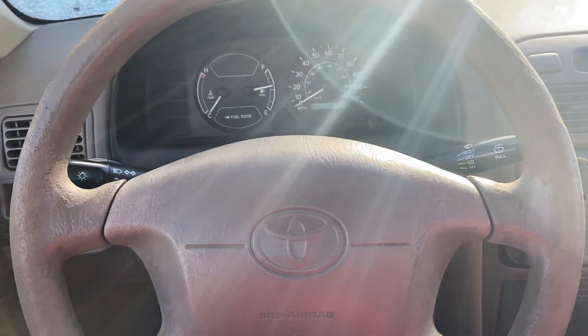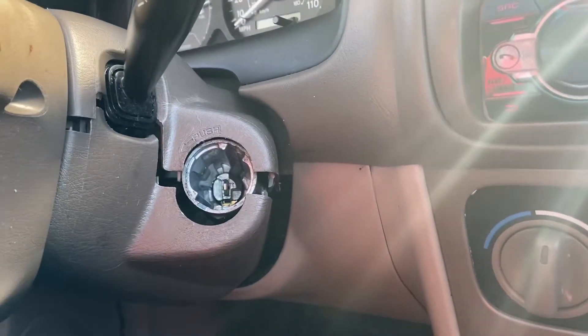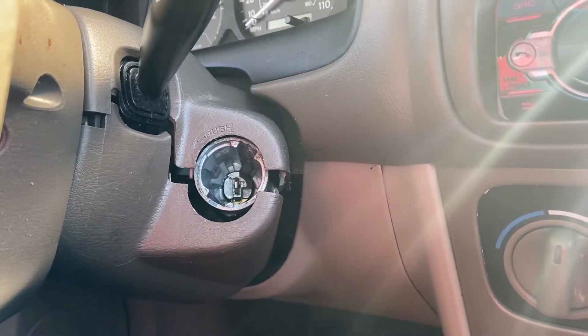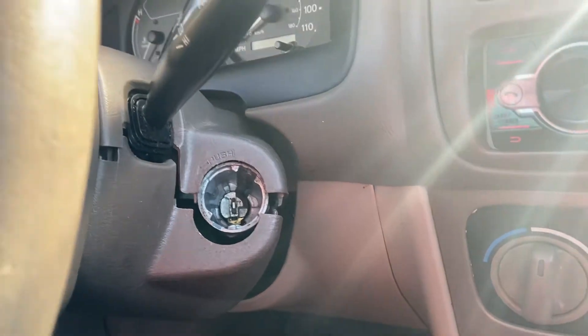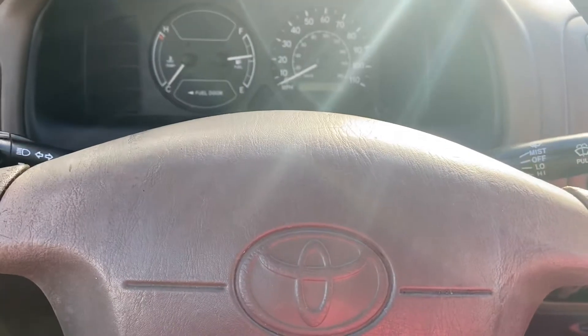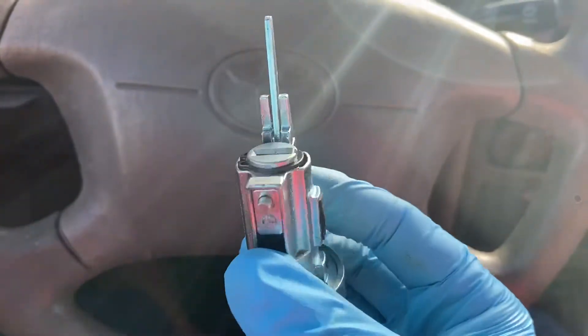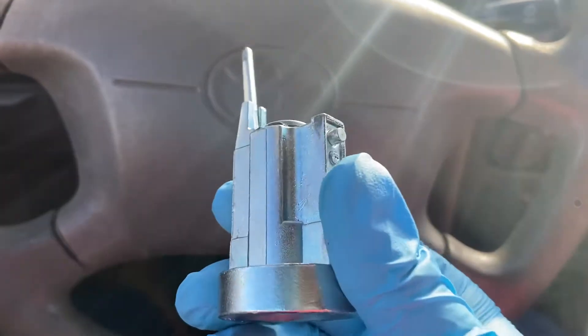Hello guys, today I'll be showing you how to replace the ignition on a 2001 Toyota Corolla. The ignition was busted out on this one and I went on Amazon and picked up one of these. It was real cheap, I think it was like 20 or 30 bucks, and it's real simple to install.